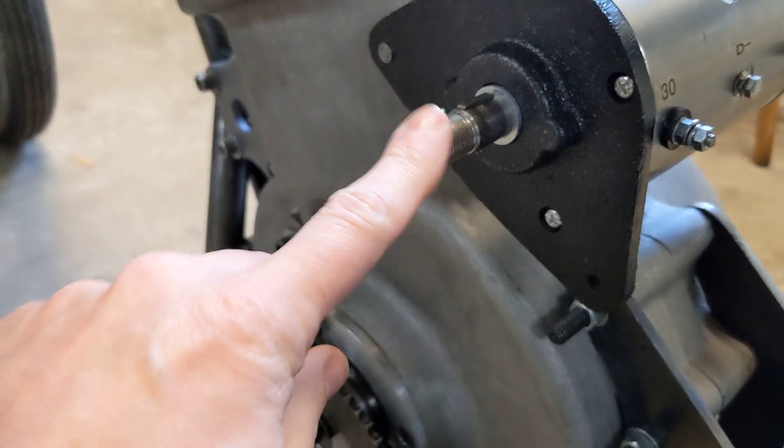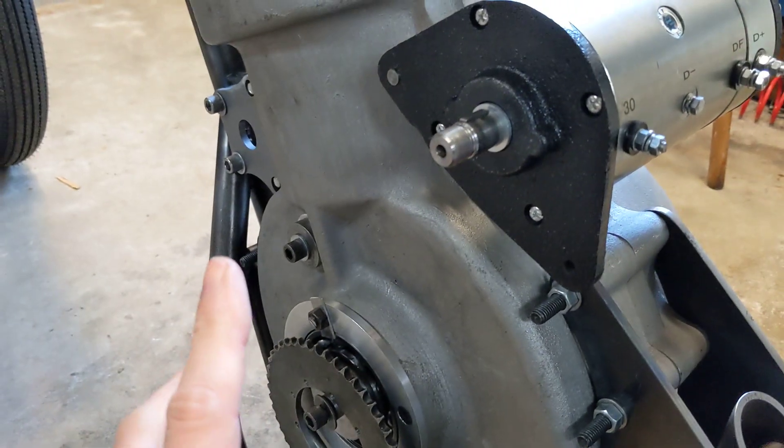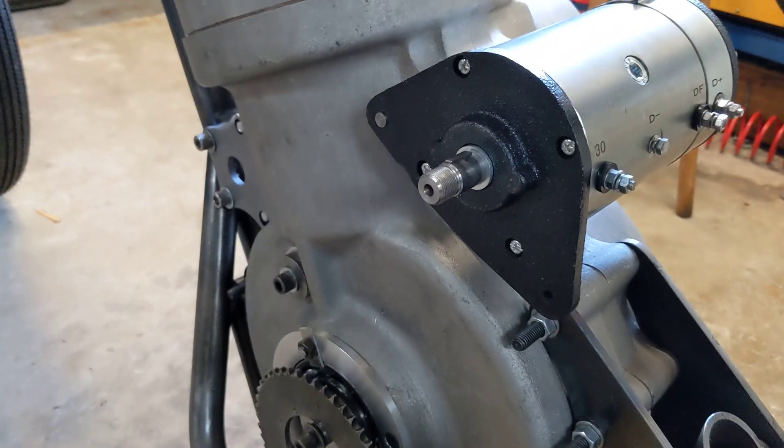Jobs for today: I'd like to sort out the chain drive for the Dynastart so that when we do the final engine assembly, that can go straight on and we know that we can turn the engine over for starting.